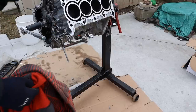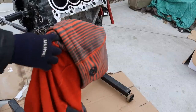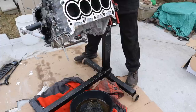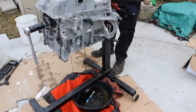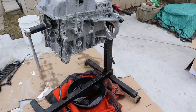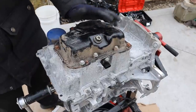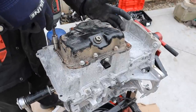Now it's time to turn the engine upside down so we can work on the bottom end. The oil pan on the Chevy Spark is so small and cute — just a stamped steel unit. I'm going to go ahead and take off all these 10mm bolts.